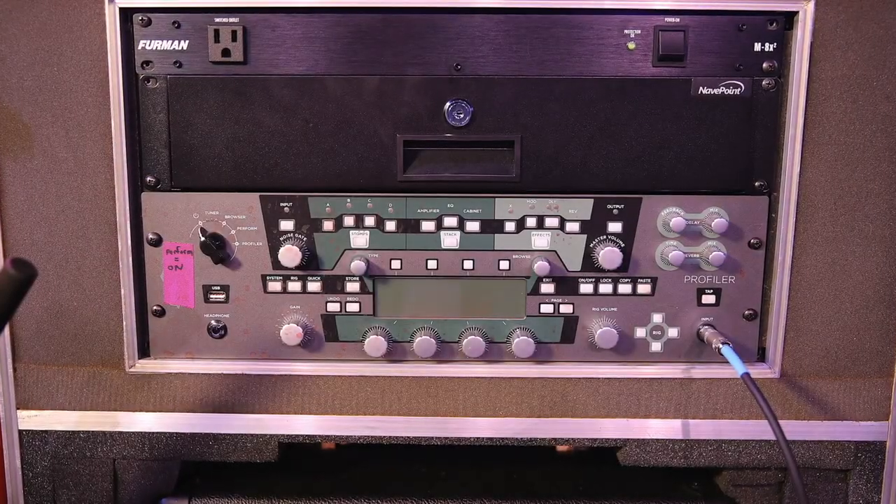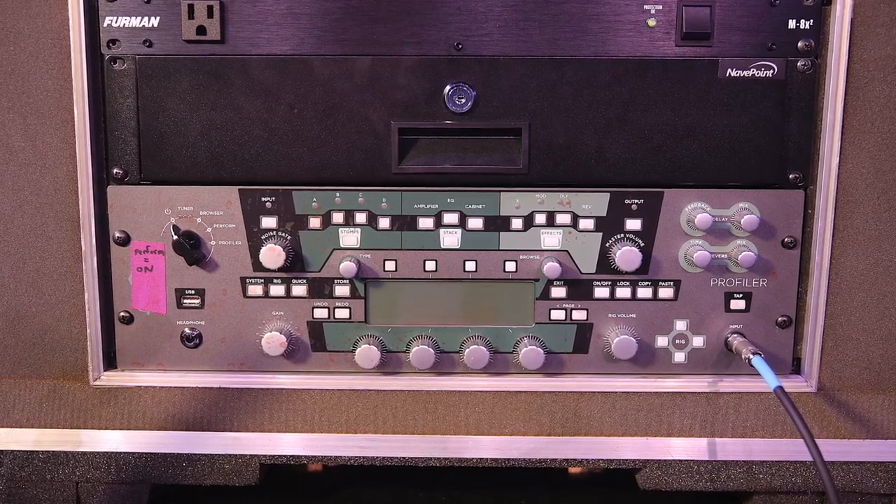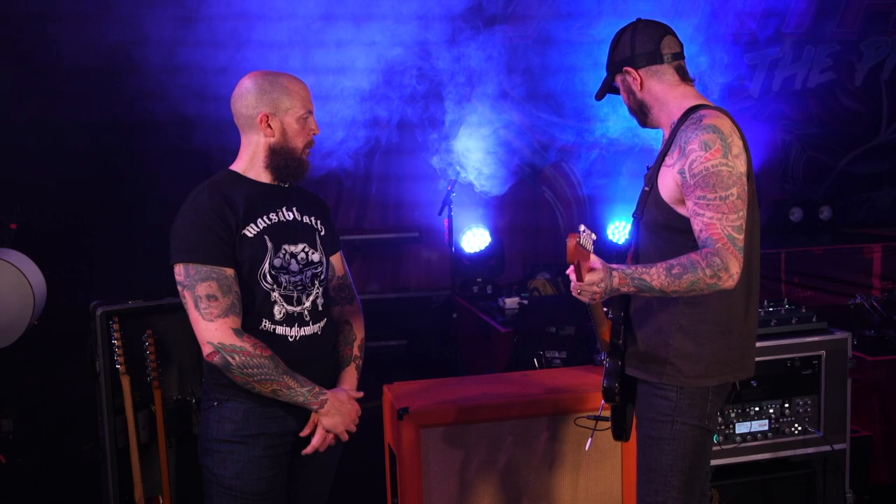Alright Chris, we breezed through the guitars, your pedal board and your amp, but I see a green device over there. What's going on there so people aren't speculating? What I'm doing is we have two Kempers — one Kemper is for the base rig and it's ran to a cab, that's the powered Kemper.